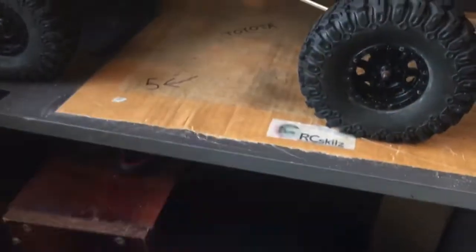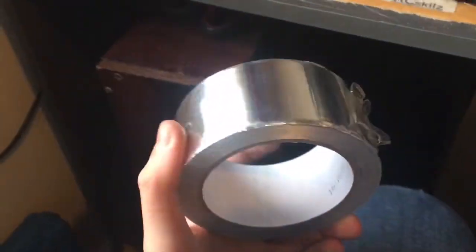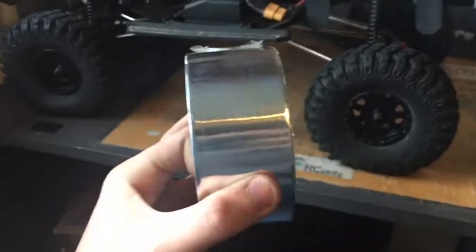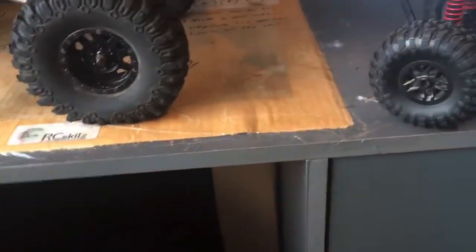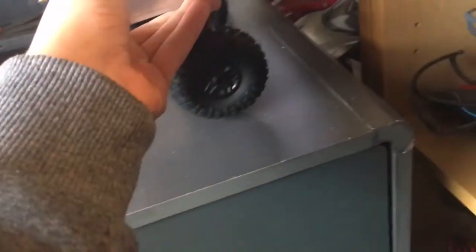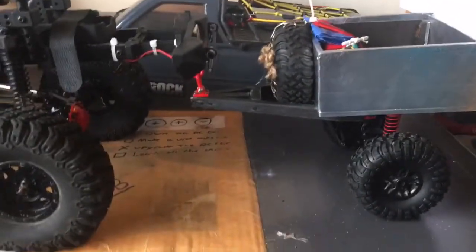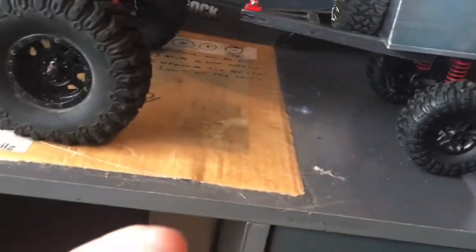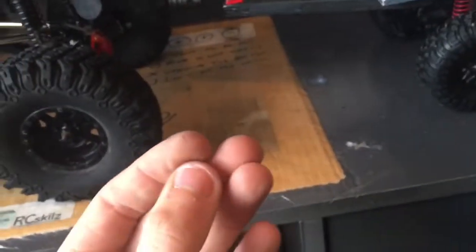I'll probably end up using this aluminium tape in the future. Maybe I'll redo the side steps or bumper or something. Hope you liked the video — subscribe and stuff. This took a week to make and 30 quid of my pocket money. My hands are so sore from the amount of nails I put through my fingers building that.